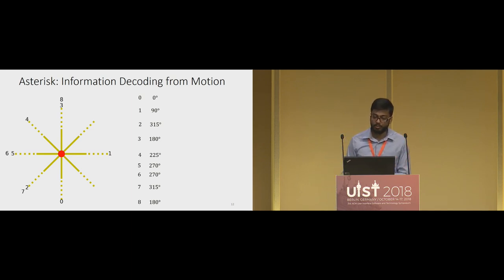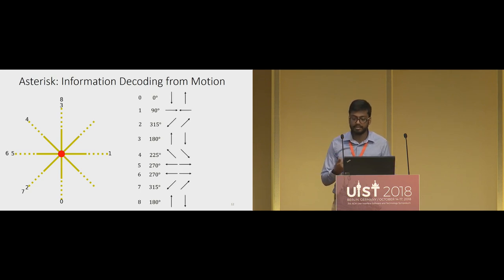Now let's look at how the motion data is decoded. When a user scans an Asterisk tag, the decoding should output the eight relative angles, one through eight. For each line, we have two strokes — the user goes out from the center and then comes back — and we average the relative angles obtained from these two strokes to get the final relative angle. We compute direction vectors for all the strokes that the user performs to obtain those angles.